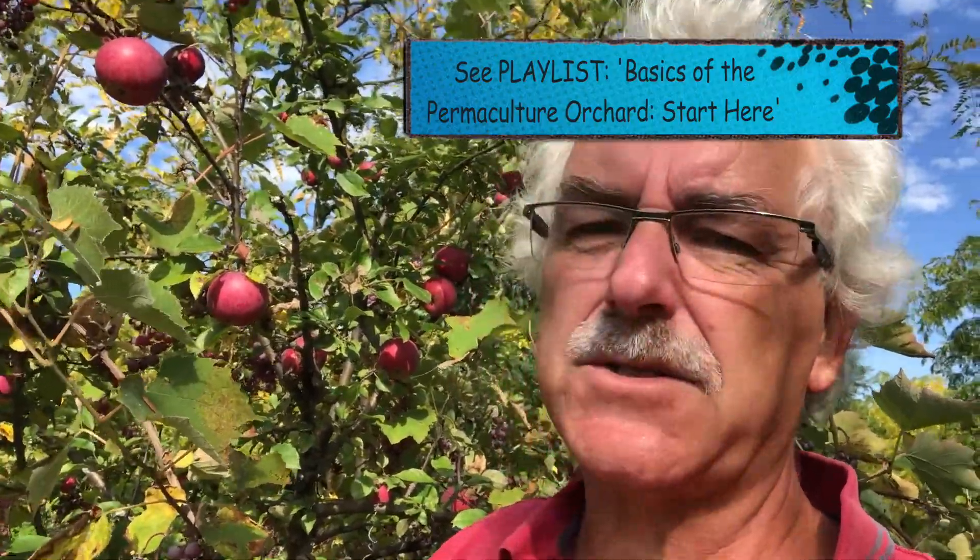I don't usually do it on grapes or on apples, but we have a few examples here in the permaculture orchard. What is a permaculture orchard? Look in my channel and there's lots of other videos explaining what a permaculture orchard is.